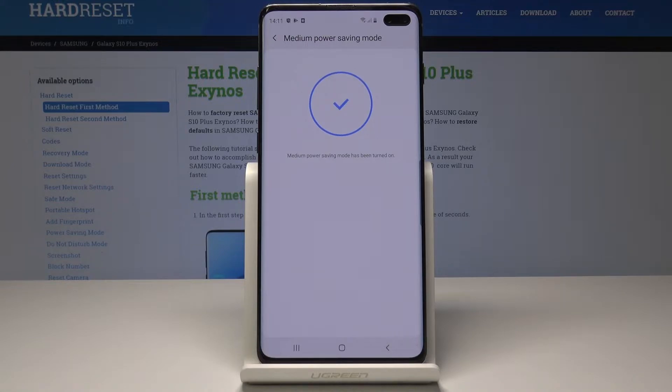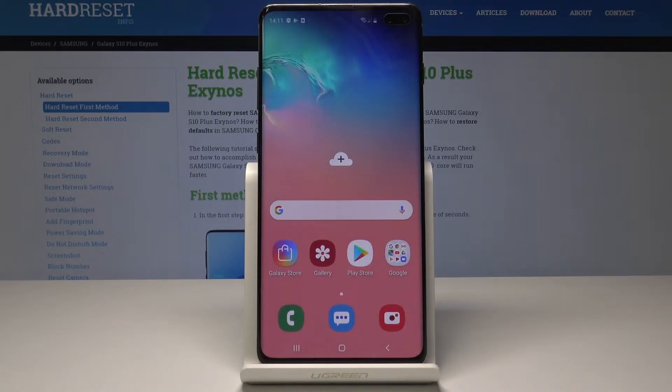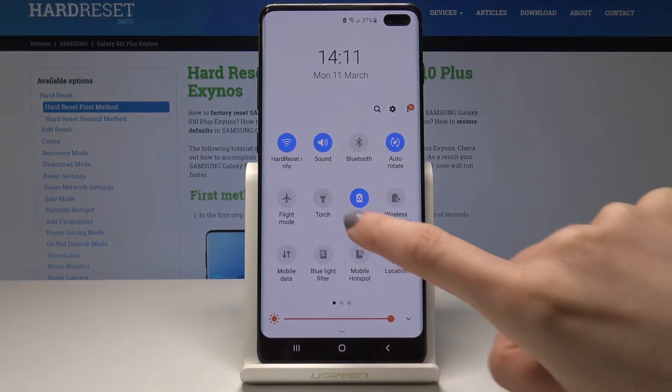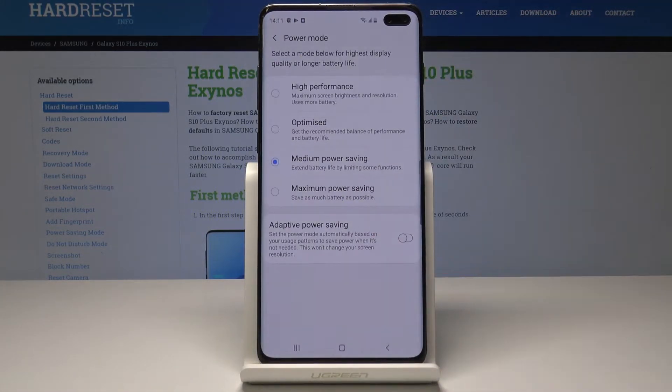Medium power saving mode has been turned on. If you'd like to open the settings of your battery, open the upper bar one more time and tap and hold on the battery icon.